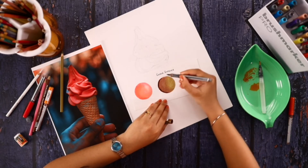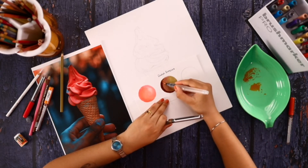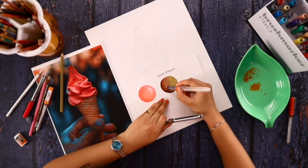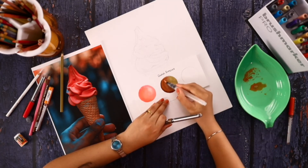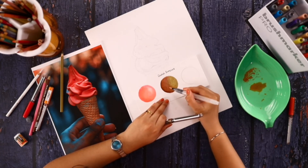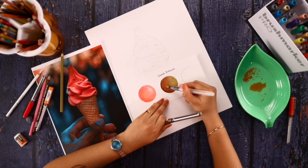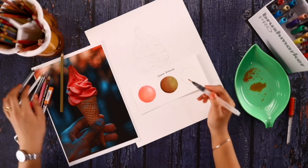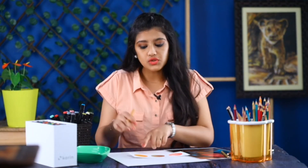Before it dries, just blend it down with the color pencils. You can see it brings a lot of darkness to the art compared to using a single color pencil alone. This is almost done — and even if you want to add more layers with markers or brush pens, you can do that.